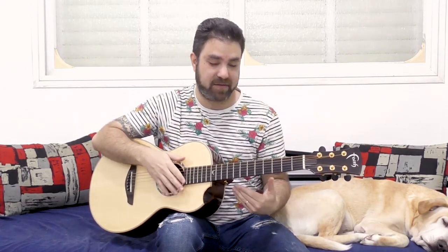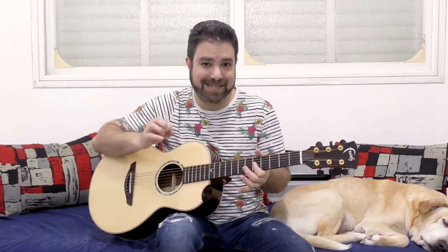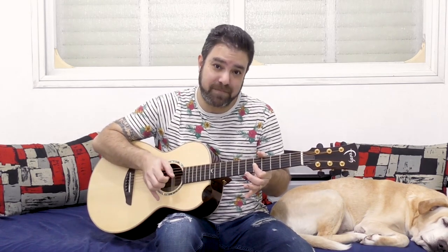It works on the second lick as well. Instead of just playing 5-5, I play the whole chord. The bass and slap give me the feeling. The third lick is exactly like the first: the lick, slap, chord, then the bass again. Then we have the high D minor. It's the same rhythm pattern: the bass and 5, then the rest of the chord, slap, chord, then the bass. So it's the same pattern throughout.